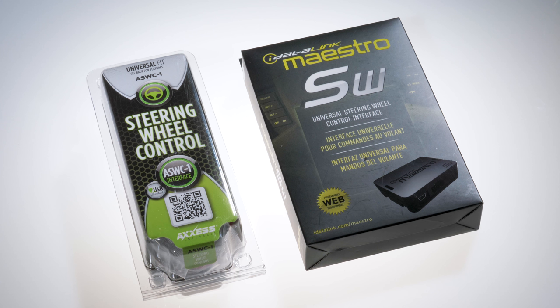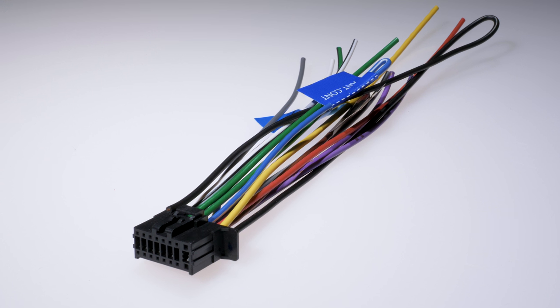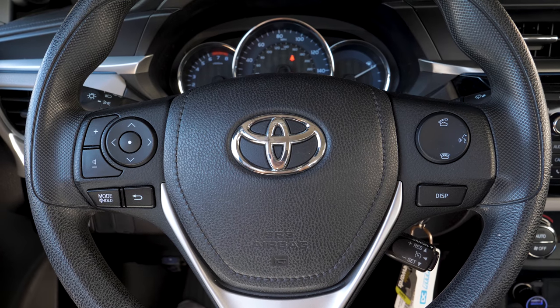What you'll need next is a steering wheel control interface, which is sold separately. When you buy a new stereo it may have a steering wheel control input, but it doesn't include the interface to make this work. The new stereo comes with a typical wiring harness for power, ground, speakers, illumination, dimmer, etc., but in order to get steering wheel control transferred, you need an interface.